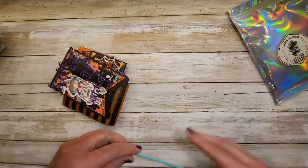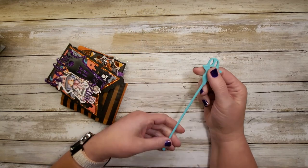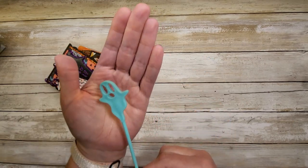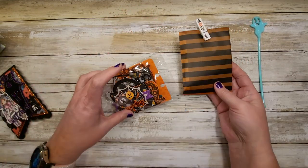All the little details — oh, look how cute this little ghosty stir stick is! That is so cute. Can you see that? That is cute. Let's set that aside.